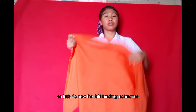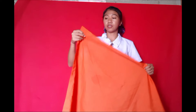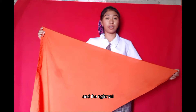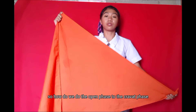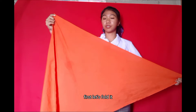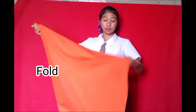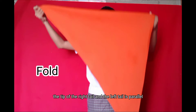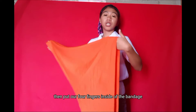So let's now do the fold bandaging techniques. Let's hold our apex and the right tail — this is now what we call the open face. So how do we do the open face to cravat face? First, let's fold it, then make sure that the tip, the right tail, and the left tail are parallel.